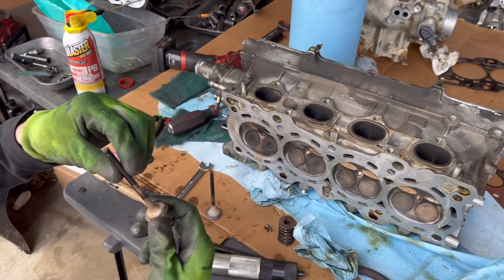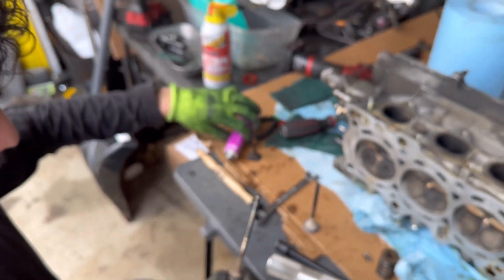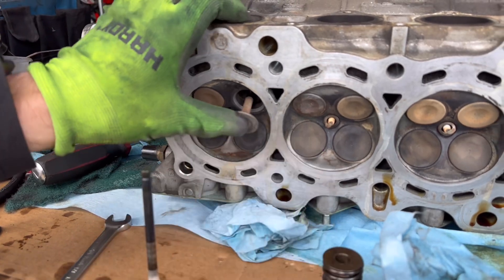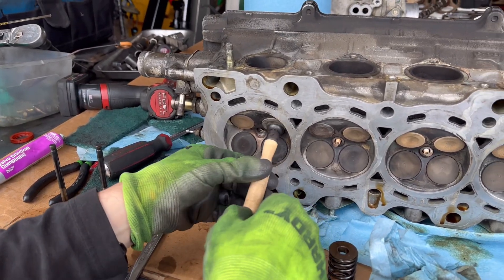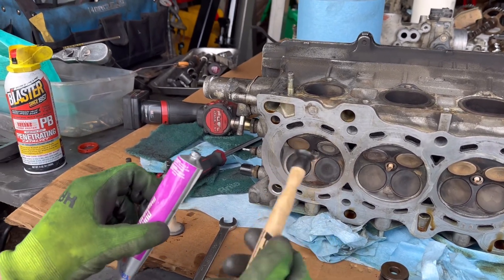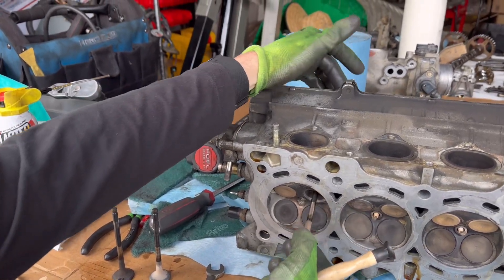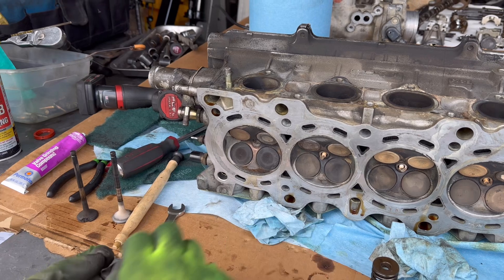I had this other valve that I've hand lapped in here and there's no pitting — it's nice and smooth and it's good to go. As far as hand lapping it in: put the valve compound, dab it around the valve, put it in the hole in the valve guide, then grab this valve grinding tool and just kind of spin it around. It doesn't take a whole lot of force. The sound from the grit as you grind it down will go from a really loud grinding sound to eventually quieting down — you can tell it's nice and smooth. Eventually you'll get a nice sealing surface on both the valve and the seat.